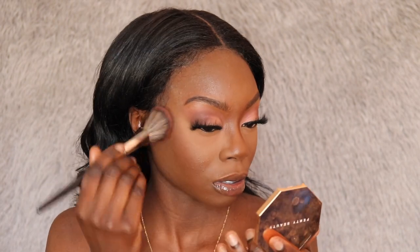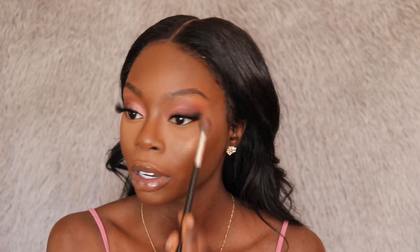Now I'm taking my Fenty Beauty bronzer in the shade Mocha Mamí and bronzing up my cheeks a little bit. Then I'm using my Fenty Beauty Freestyle highlighter — I have two shades, Ginger Binge and Moscow Mule — and I'm going to use Moscow Mule today to highlight my face, applying it with my Morphe 504 brush. I'm also putting some highlighter on my brow bone.